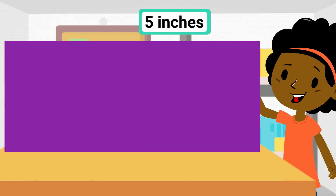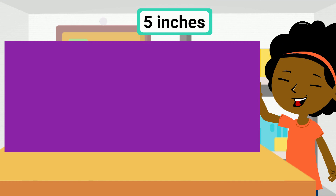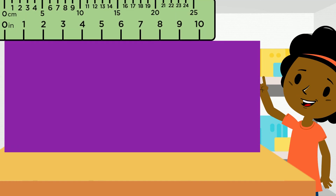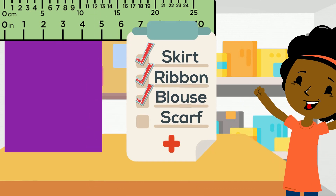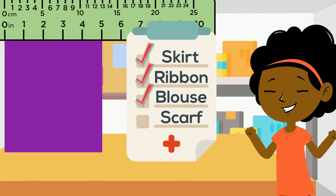Now, we need a 5 inch piece of fabric for the blouse. Back to the ruler, let's count 1, 2, 3, 4, 5 inches and cut the fabric. Awesome! Another check on the list, which leaves us with only one more piece of fabric.